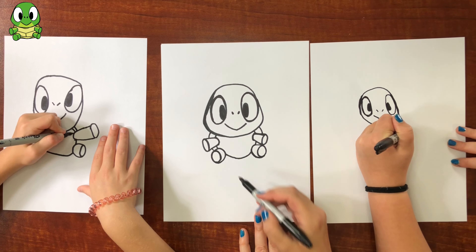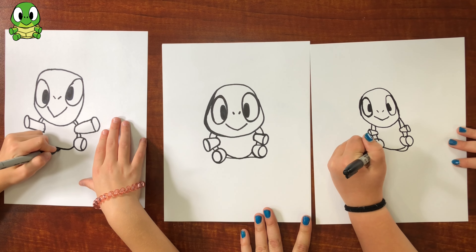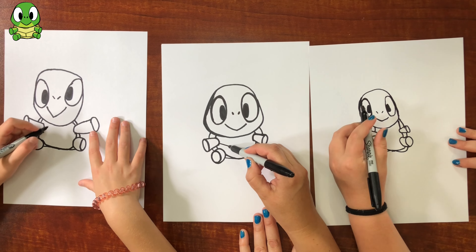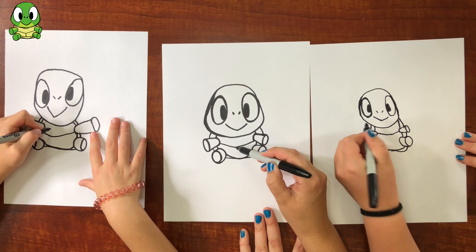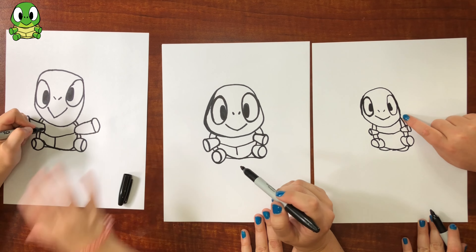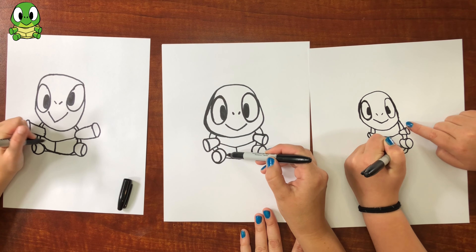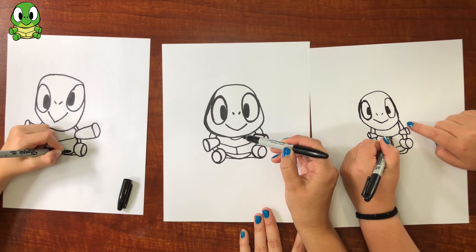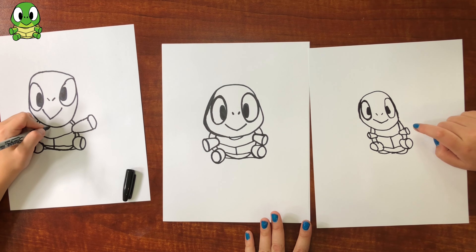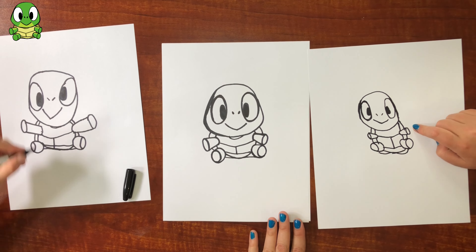And then the shell just kind of doesn't really show much — it kind of flattens out because it's sitting. Then we're gonna draw the shape of the under part of the shell by making a curved line there and then a straight line down — sort of a U or V, almost like the smile but a little wider. And then there's a little neck that hardly shows but it's there, like a shadow. You could just color it in with the black Sharpie instead.